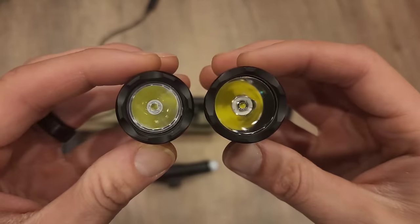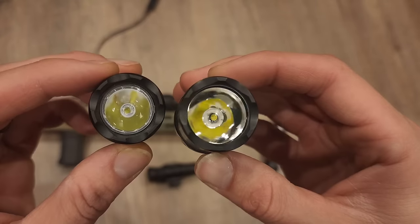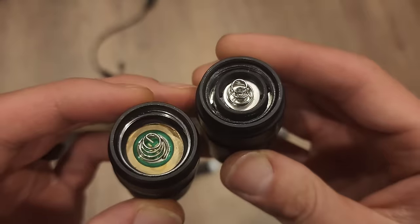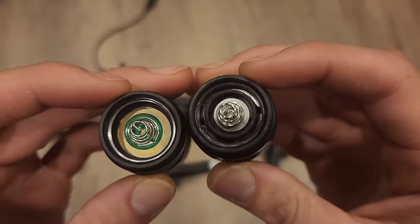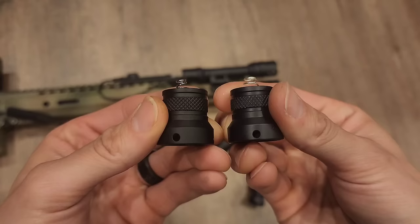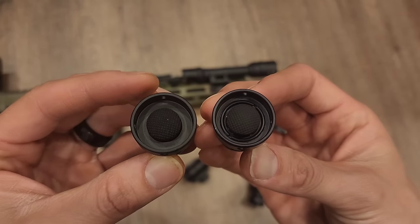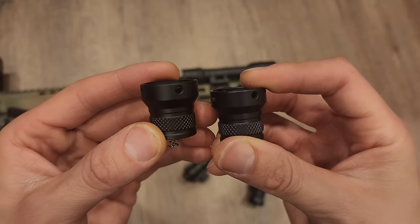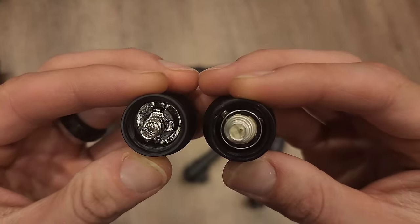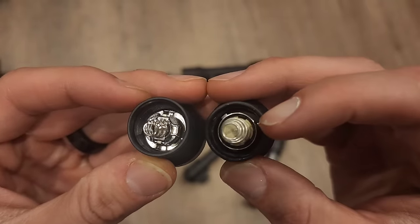Now let's compare the heads themselves. As you can tell, the lens is a little bit smaller on the fake — that was one thing that gave it away pretty quickly for me. But honestly, it isn't much different; these things are really, really close. What you're really going to notice is internally. The internal parts are obviously going to be the biggest difference, and you can visibly see that when you take this apart. Everything on the outside looks very, very similar, with just a couple small differences.